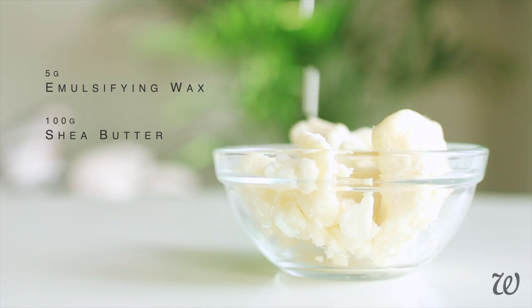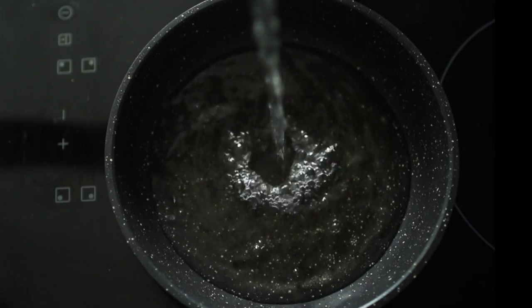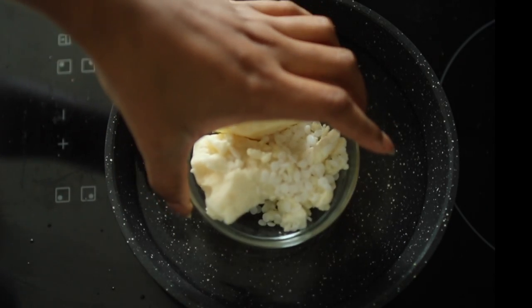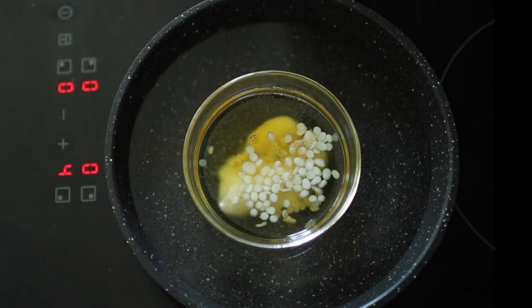In a heatproof bowl, place your shea butter and emulsifying wax — we'll need to melt them down before we can add in our other ingredients. Use a gentle low heat until both your wax and butter are completely melted. You might need to stir a few times to get all the wax.